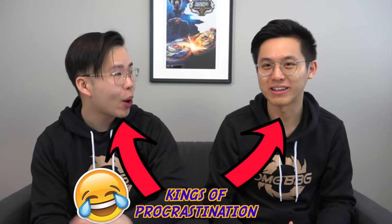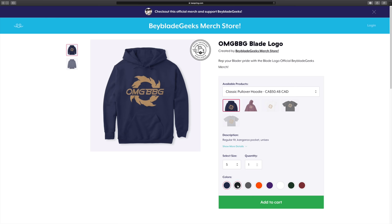We have a special announcement — we finally have our merch out! We've been putting it off for years. We actually made prototype designs about four years ago but scrapped it. We finally committed and made some merch, and this is one of the designs you guys can get. New year, new designs, new merch.